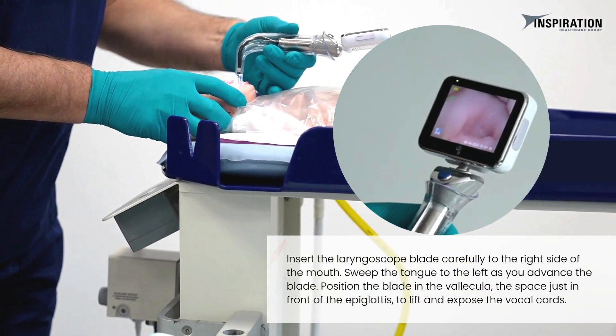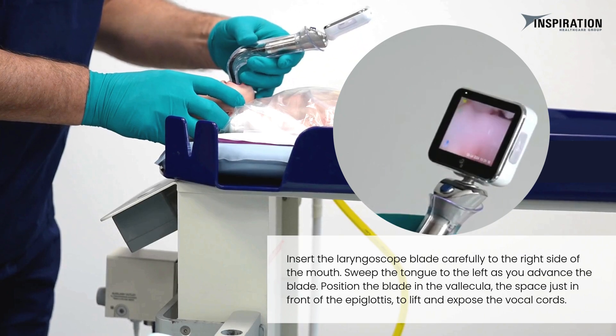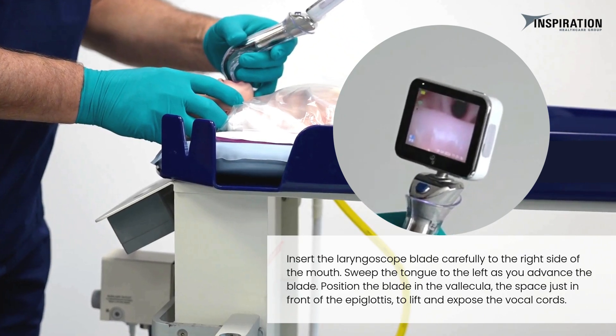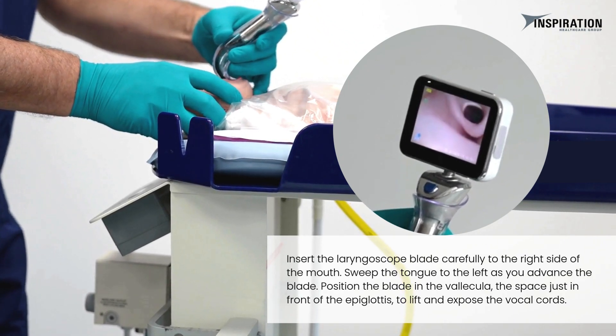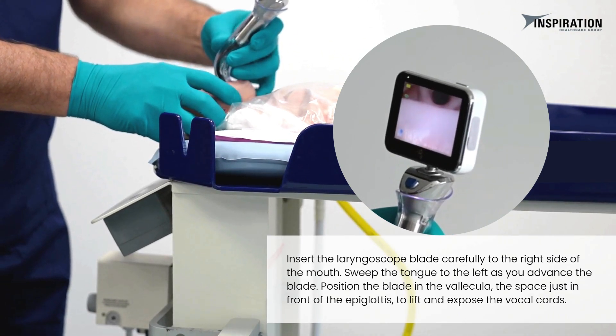Insert the laryngoscope blade carefully to the right side of the mouth. Sweep the tongue to the left as you advance the blade. Position the blade in the vallecula, the space just in front of the epiglottis, to lift and expose the vocal cords.